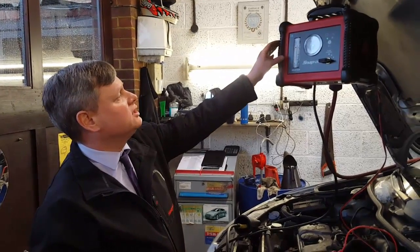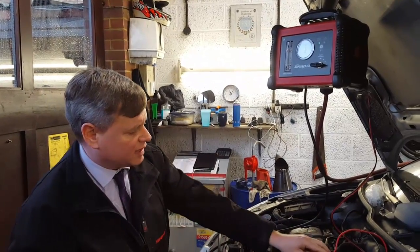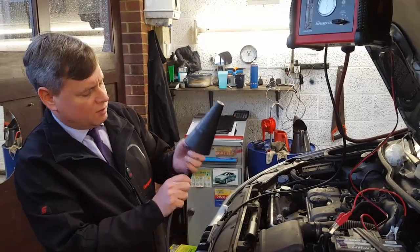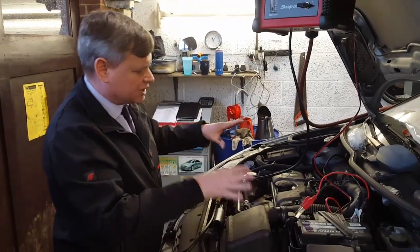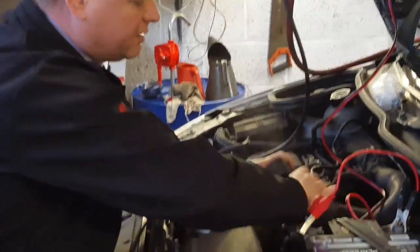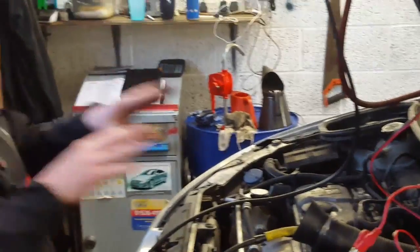Now we're ready to connect the EELD-100A smoke machine to the car. We've mounted it to the vehicle via the bonnet catch so it's nice and out of the way. We've connected to the battery so we've got our green light on, and now we connect up our adapter — our main hose connects to the funnel adapter. If we're checking the induction system as we're going to do on this car, we can loosen a point of the induction system and connect our adapter into it, making sure it's nice and tight. Now we're ready to check the system.